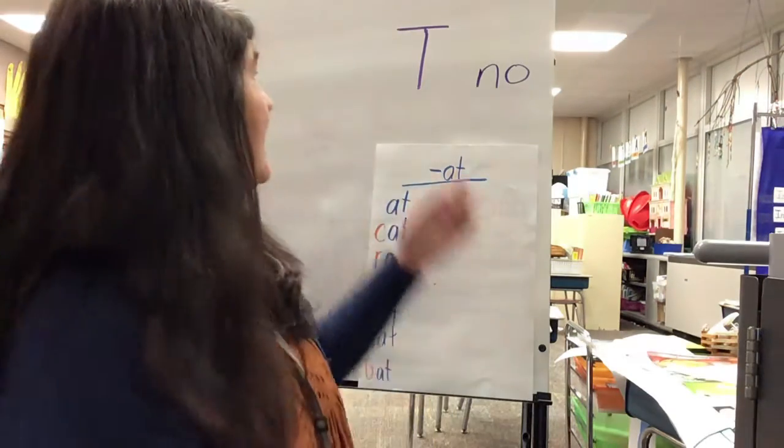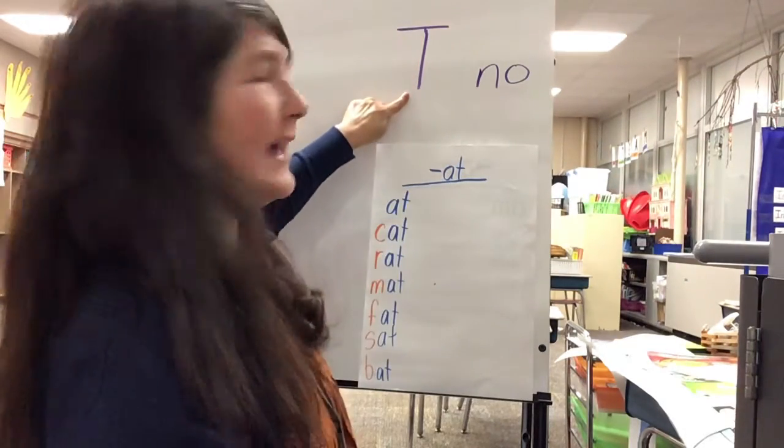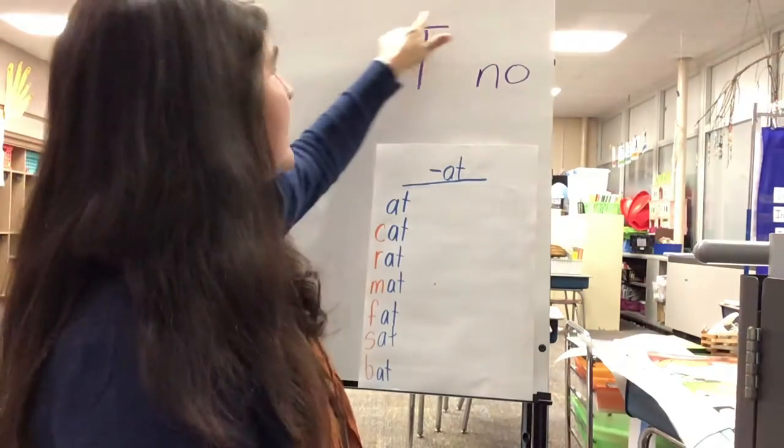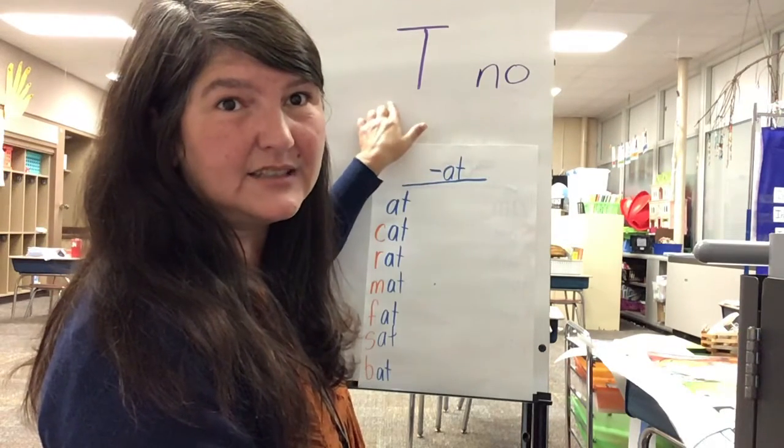Hi boys and girls, today we're going to be writing the uppercase T. You do that by making a line down and a line across the top. It's very similar to the uppercase I — uppercase I just doesn't have the bottom line.